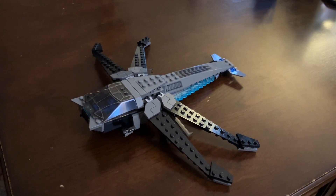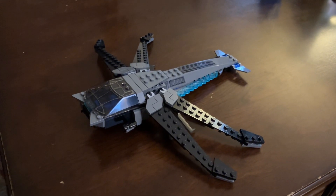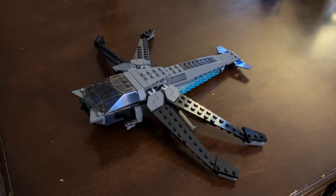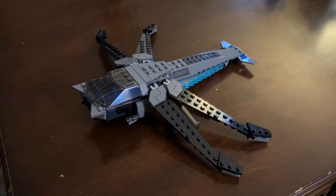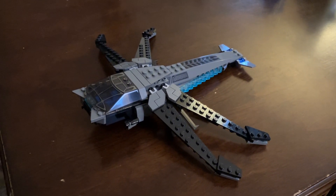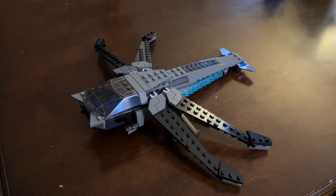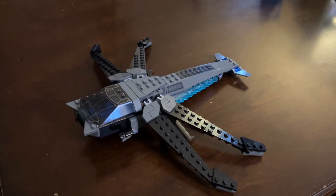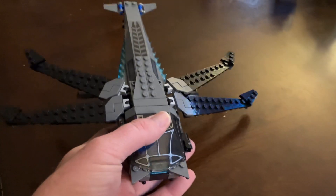Hey, what's going on LEGO fans! I have a special early review for you guys. This is LEGO set 10327, the Dune Atreides Royal Ornithopter — or Ornithopter, yeah. This is a pretty cool set.